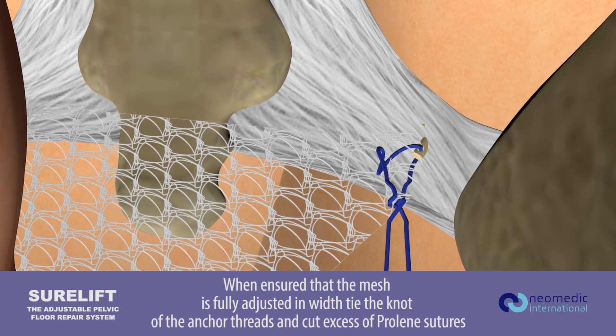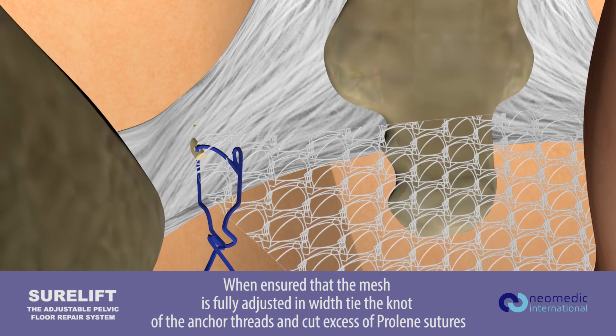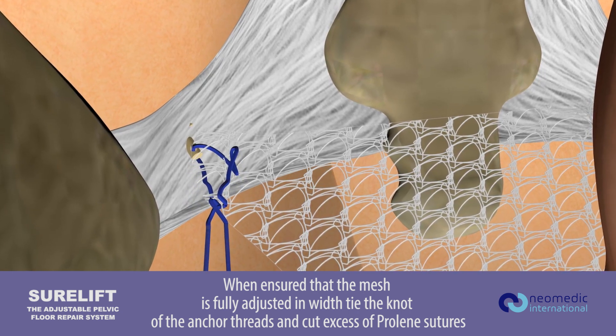When ensured that the mesh is fully adjusted to width, tie the knot of the anchor threads and cut excess of prolene sutures.